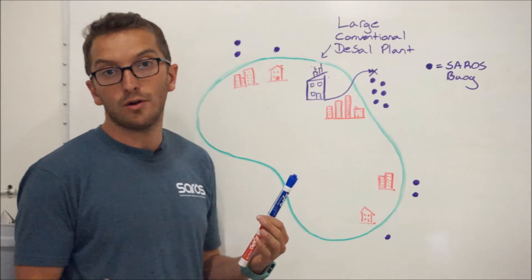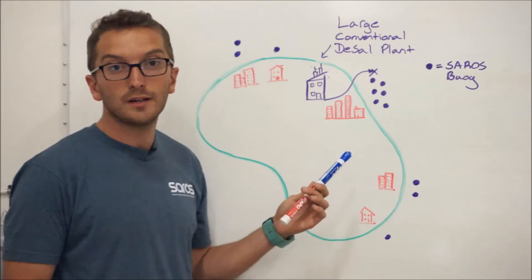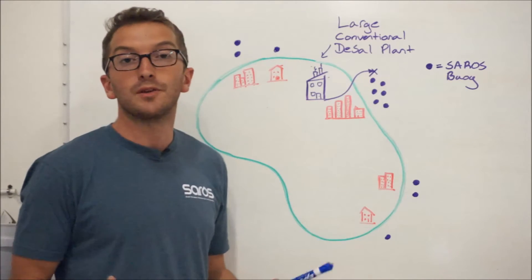What this does is raise the localized salinity of that area, having negative impacts on the surrounding environment. SAROS takes a more distributed approach. We can group our buoys together to match demand, cut down on water distribution costs, and by doing this we also spread out the load, so negative environmental impacts due to our brine discharge aren't nearly as severe.